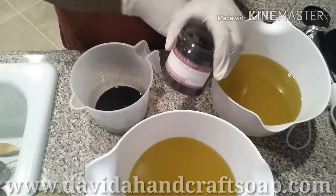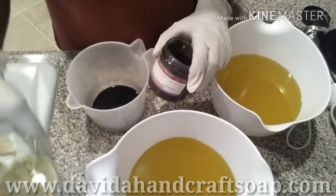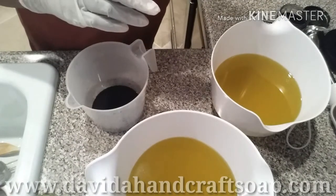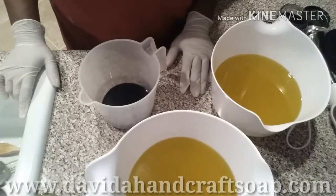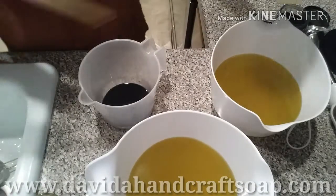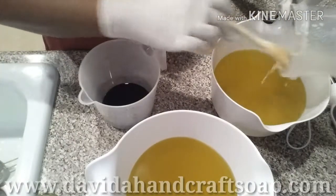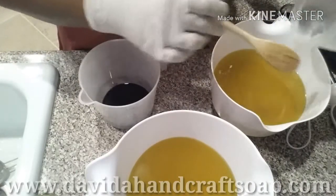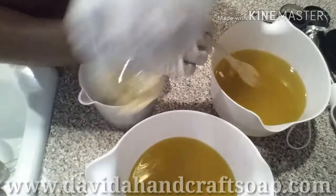I'm going to put the majority of the fragrance in this container, which will go on the bottom of my soap mold. This part of the sodium hydroxide does not have any TD — titanium dioxide — in it. So this is just the fragrance.